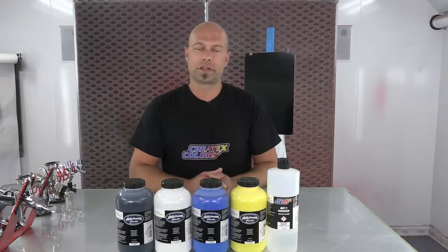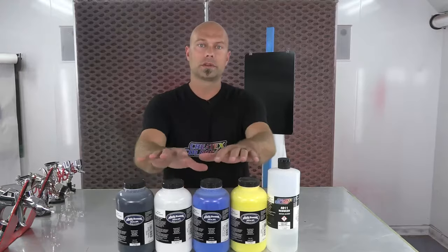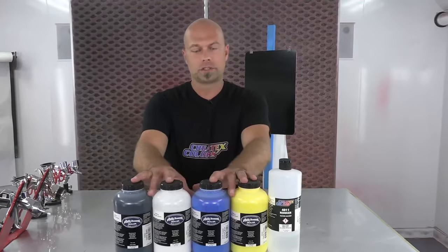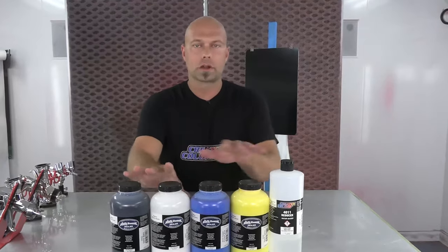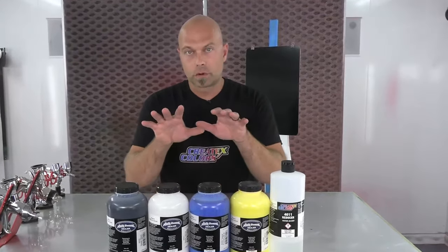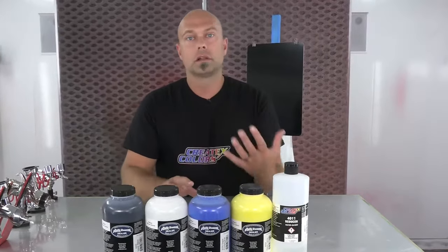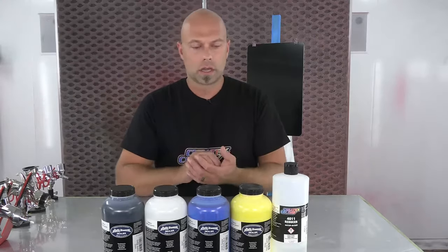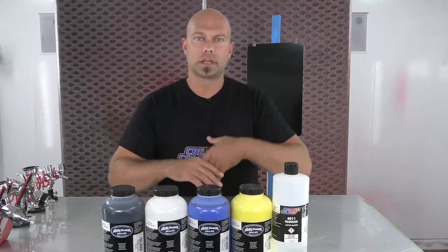Hey everyone, welcome to the booth here at Createx Colors. I'm Chris Arpin and in this video we're going to talk about our Autoborn sealers. These are the first step in your paint process on any hard surface — your ground coat, your primer essentially. These are compatible with all the colors in the Createx line and are designed to achieve quick coverage, adhere extremely well, and have a nice level smooth surface that's a great foundation for your base coat application.